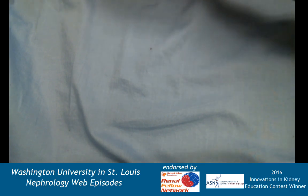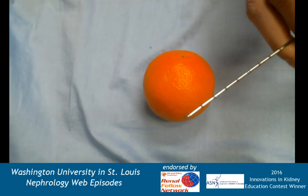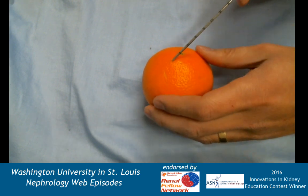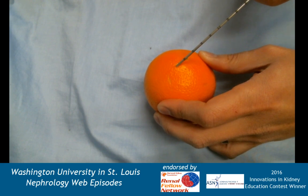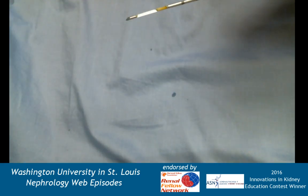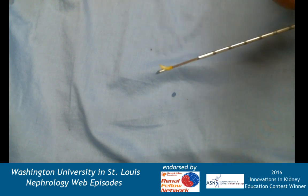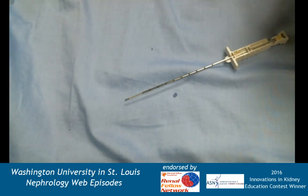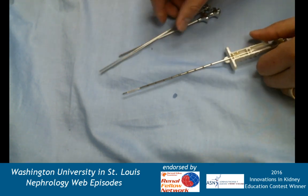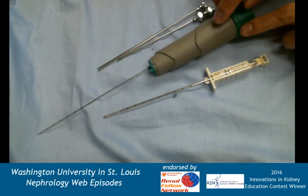Now with the manual needle: I pull the sheath back first, enter the kidney, push forward, and then pull back the outer sheath — you can see the piece of kidney inside. That's the hands-on demonstration of the kidney biopsy and how we've evolved from the Franklin modified Vim-Silverman needle of Kark and Murky, to the non-spring-loaded version, to now the modern kidney biopsy gun.